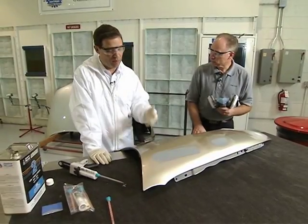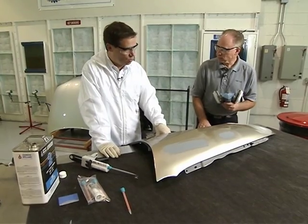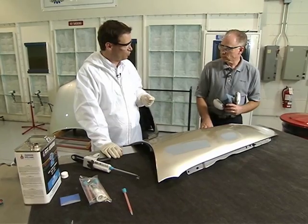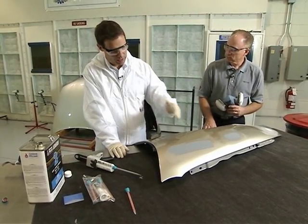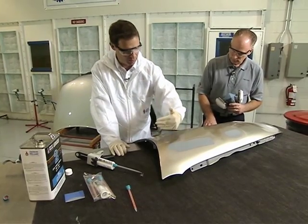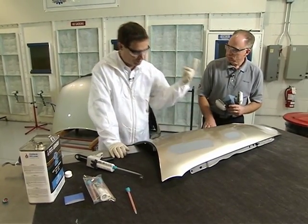So they won't harm the product at all? Nope. After about a five-minute flash-off time between coats, a second coat may be applied. Typically, most technicians do apply two coats — we recommend two coats. And what they'll often do is apply the second coat in the opposite direction from the first.